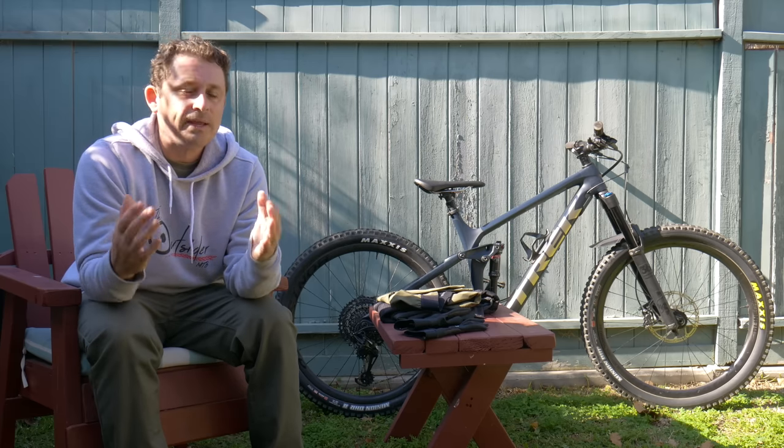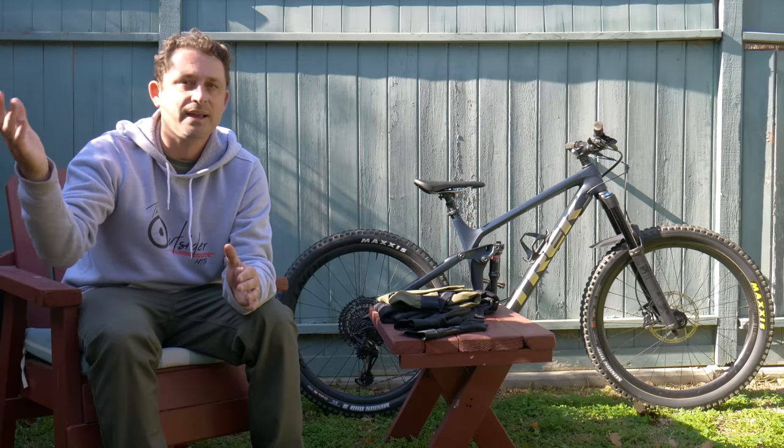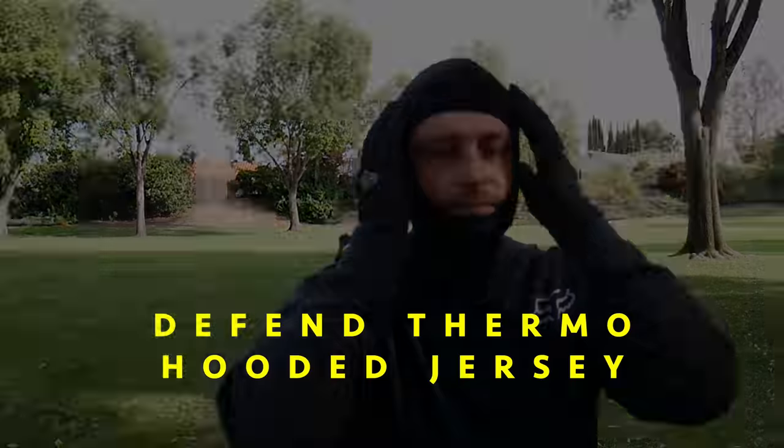My name is Tony and I'm from the Outsider MTV channel. You can subscribe to my channel in the link below and at the end of the video. We're here to review a new kit — the Versatile kit from Fox.